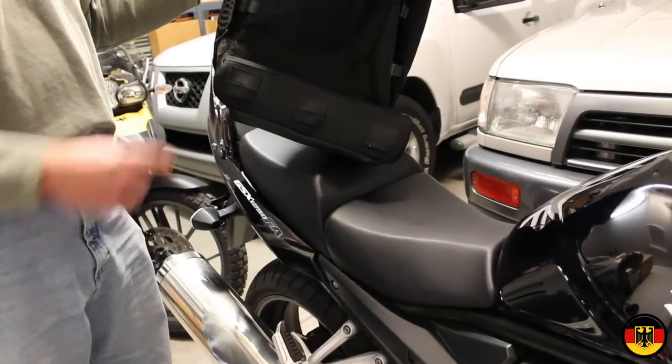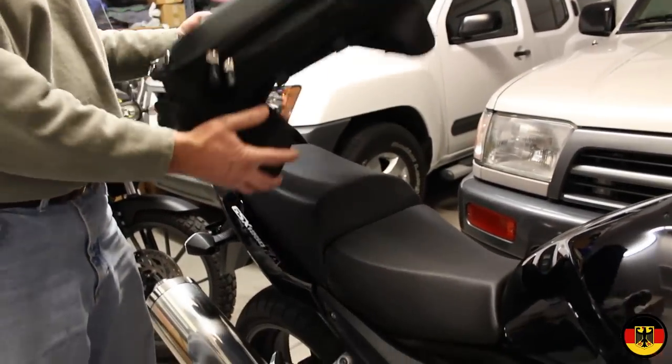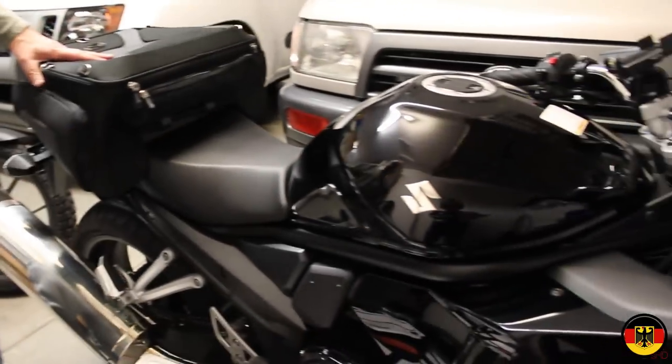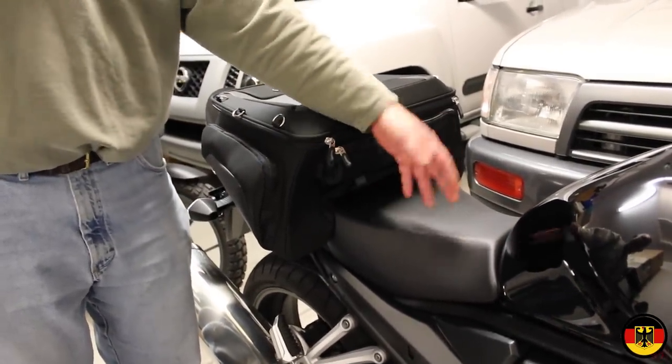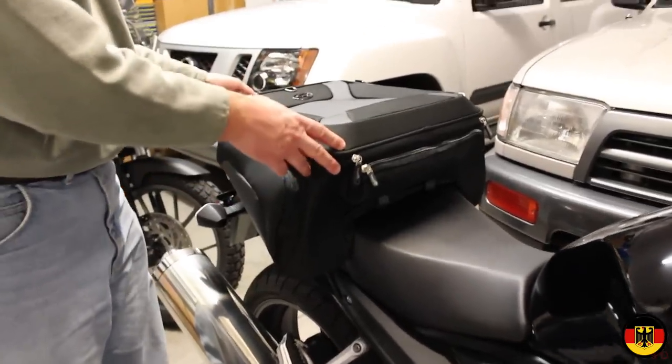Hello and welcome. Today we're going to install a tunnel tail bag on my Suzuki GSX-1250FA. It goes something like that, which is fine for me because I normally sit right here and don't have a passenger. So this should work out well for short trips.